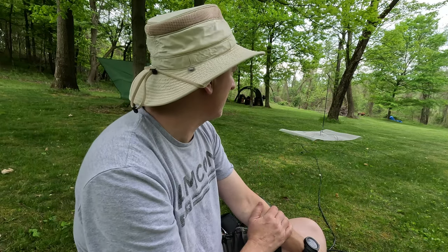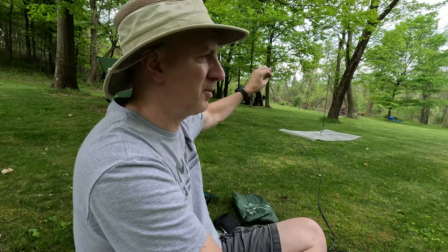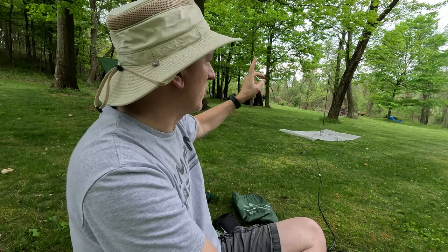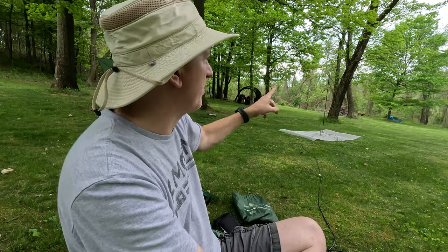It has a tripod — the hamstick doesn't have a tripod, I'm using a ground spike. Obviously that wouldn't work in a parking lot. I have to retune the hamstick all the time depending where I am, which is a pain because it's an Allen key. With the Wolf River coil, just shortening or lengthening the whip would be better.